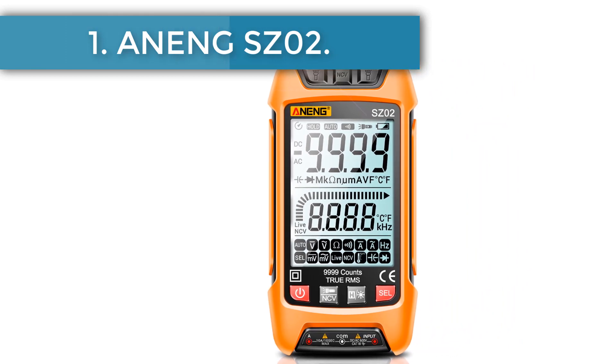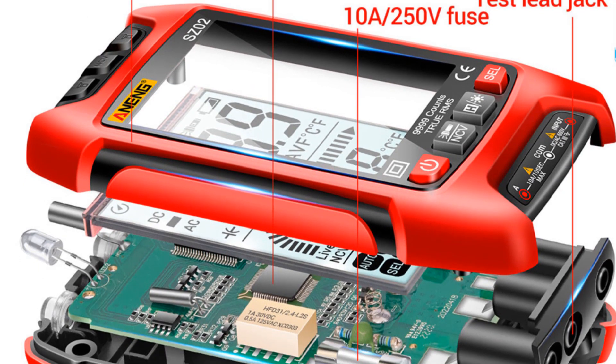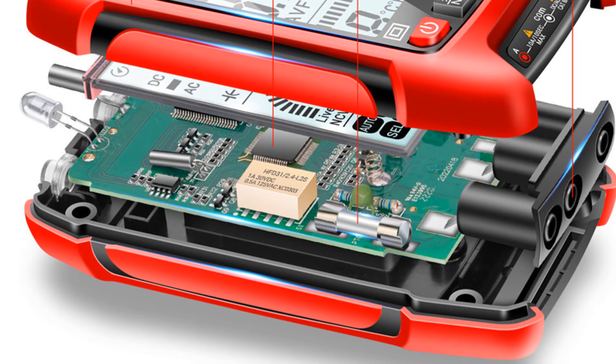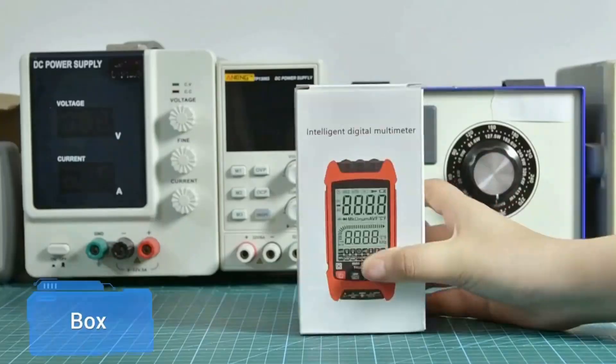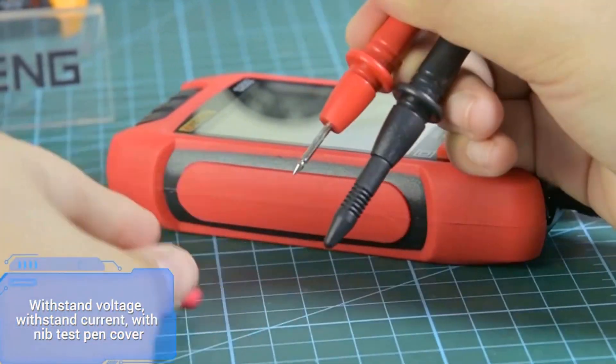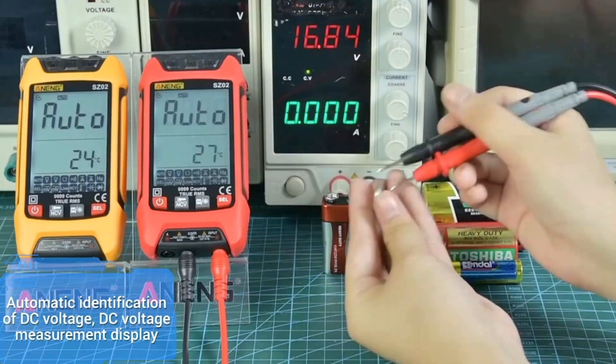Starting at number one: the ANS Z02. Spoiler alert — this is not the first time you'll be seeing an ANS-manufactured multimeter featured in our article. This is explained by the fact that ANS is one of the biggest Chinese-based suppliers of electric diagnostics tools and instruments.